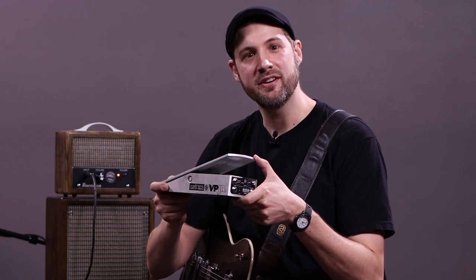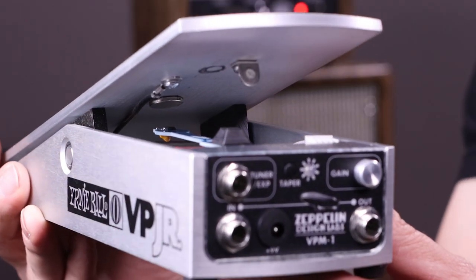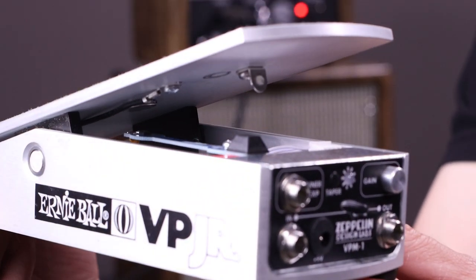The first thing you'll notice about this mod is that we got rid of the string and the potentiometer, so you don't have to worry about scratchy pots or broken strings anymore. Instead, we actually use a magnet and a hall effect sensor to control a pair of optocouplers in the signal path.